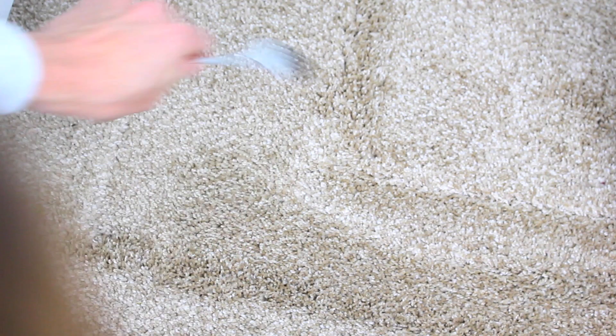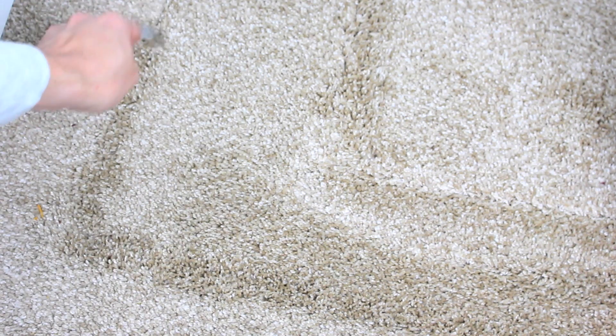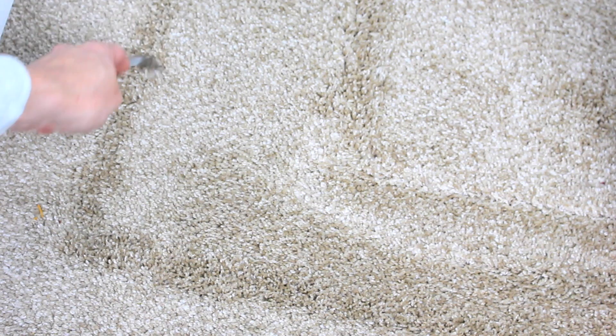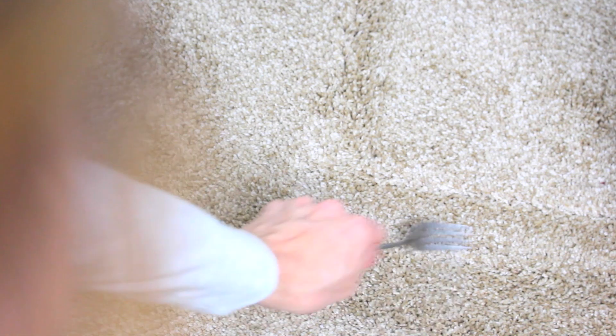If you have carpet, you know if you put something heavy on it for a long time, the fibers will sink into the shape of whatever was holding them down. It's kind of annoying, so just take a fork and brush out the fibers, and the carpet is back to its original shape. By the way, just ignore my hair in every shot in this part of the video — it was kind of something the whole time.